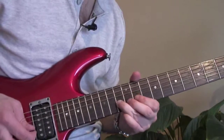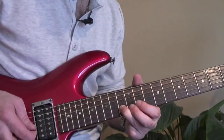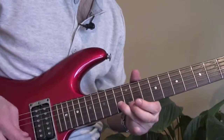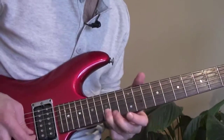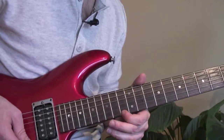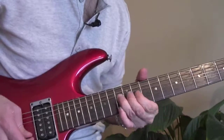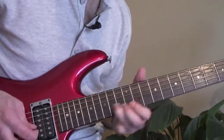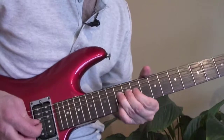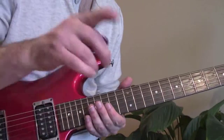Then let it down and pull off to 11 on the B. Then the same move again — 13 to 11 on the B. Then that little tag again: 13 up to 15, finish on 13 on the high E. I made a little mistake just now — don't do that!